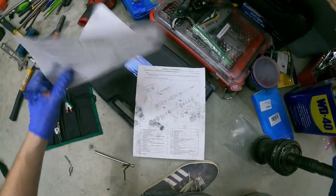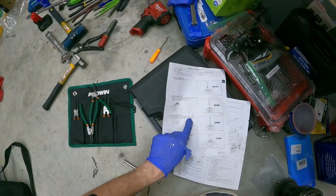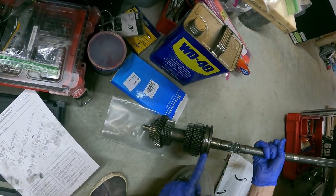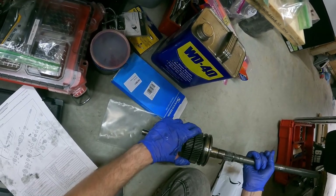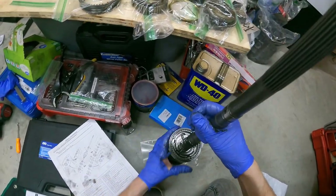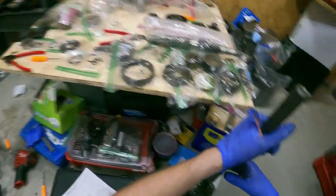Second gear assembly: remove the clutch hub component, first, second, and second gear together using the press. This is the clutch hub component here, and this is second gear here. It wants me to remove them all at once - which makes sense because there's nothing to grab on here. I could remove this outer ring but I don't want to lose the balls and springs. So we'll leave that on for now. Back to the press.